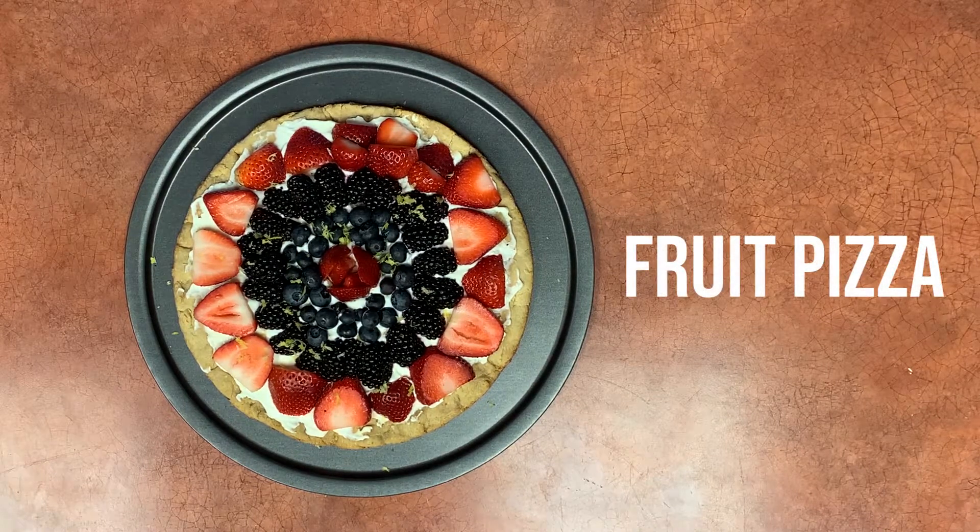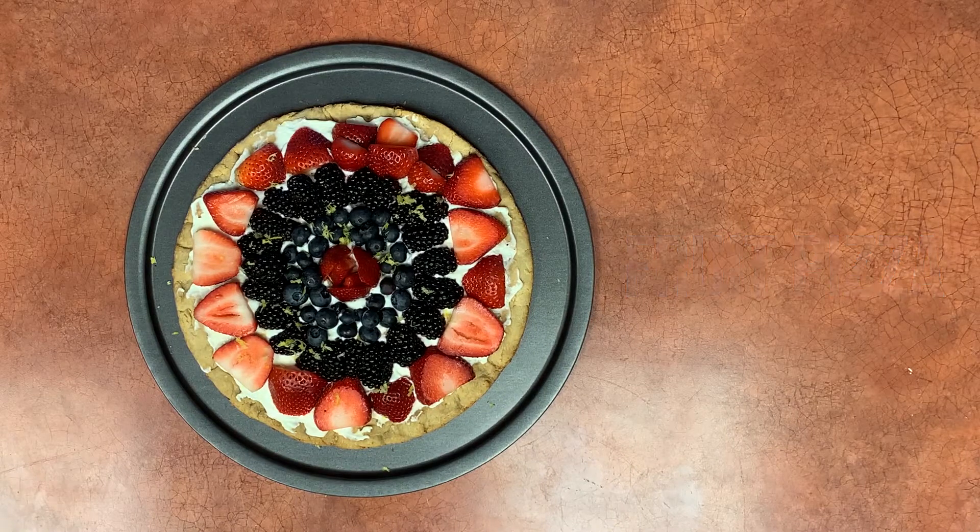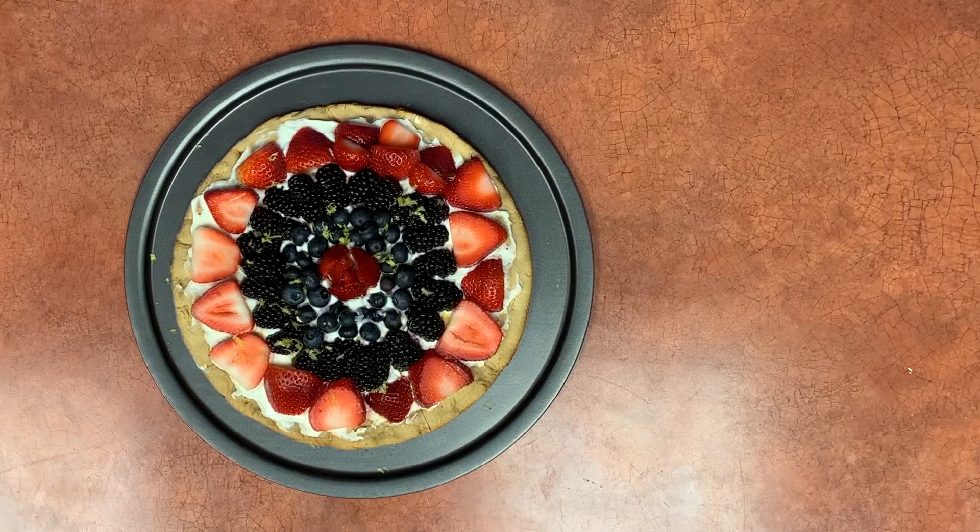This recipe comes to us from fitfoodiefinds.com and it's basically like a giant sugar cookie with a cream cheese and yogurt sauce and fresh fruit topping. Fruit pizza might seem like a strange idea but it's a great dessert or snack idea that everyone is likely to love. A friend of mine makes this fruit pizza instead of cake for birthdays and celebrations and it's a huge hit — people beg her to make it.